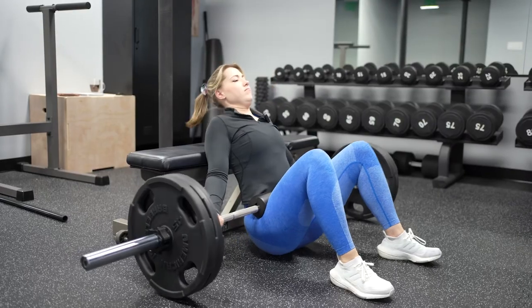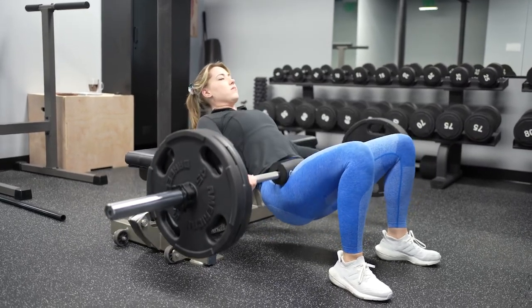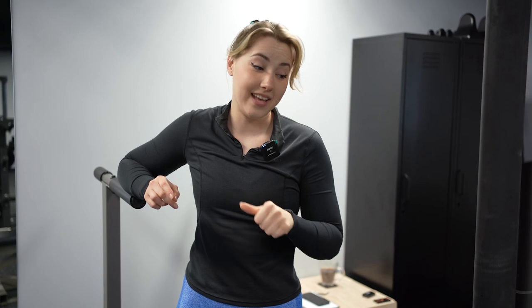I'm just gonna do a quick warm-up set with two plates on each side for the hip thrusts. I feel like last time I tried this weight I kind of under-did it, so hopefully I can do like seven. But last time I did five and I kind of think I wimped out on it — but maybe not. I'll probably eat my words.